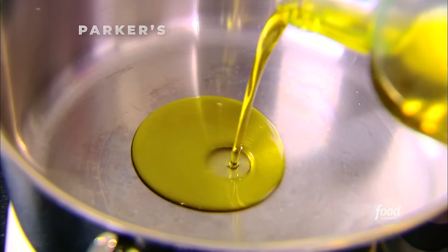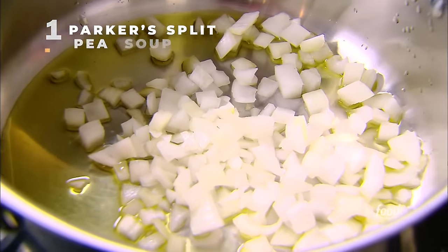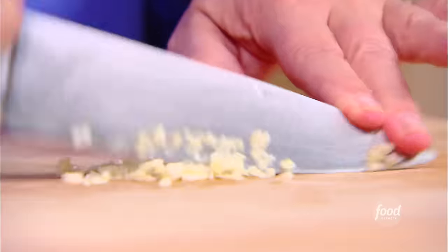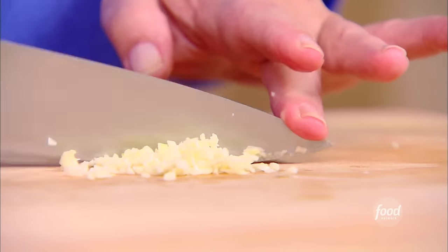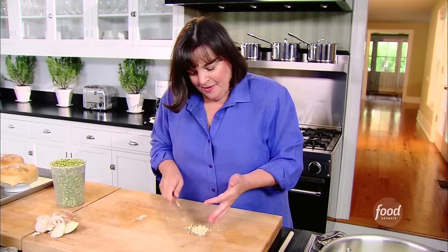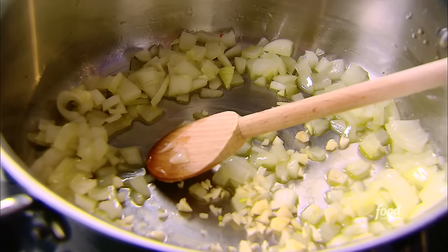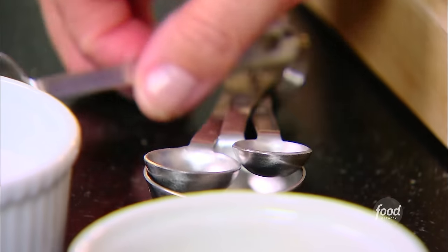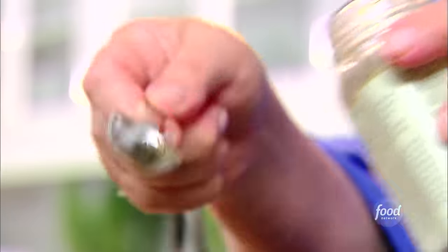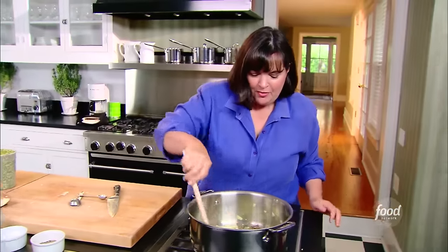Two tablespoons of olive oil and a cup of onions — about one yellow onion. I always put the onions in first because they don't burn as easily as the garlic. Finely mince the garlic — hold the tip down with one finger and move the handle up and down; otherwise the knife jumps all over the board. Garlic's ready. Now some flavors: one and a half teaspoons of salt using kosher salt, one teaspoon of pepper, and half a teaspoon of dried oregano. Stir that around and let it cook with the onions.